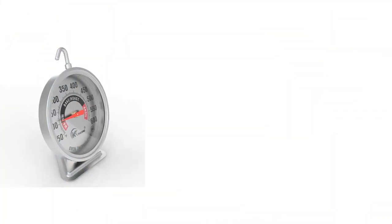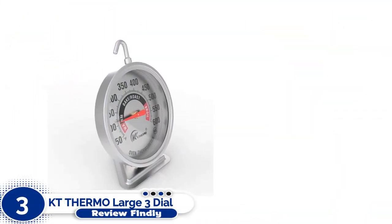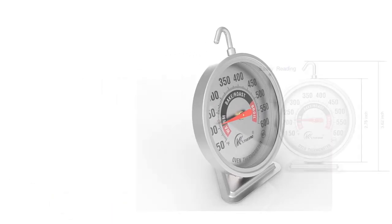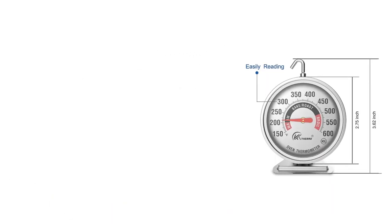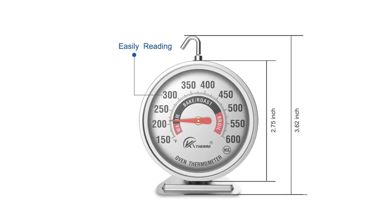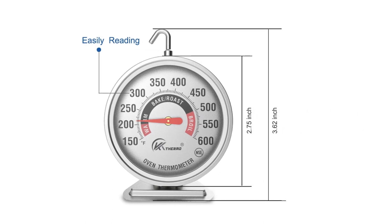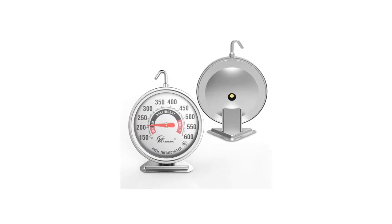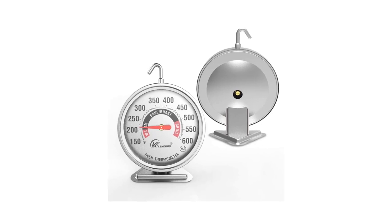Number 3: KT Thermo Large 3-Dial Oven Thermometer. The KT Thermo Oven Thermometer is suitable for testing many types of cookers, including smokers, grills, and toaster ovens, as well as standard ovens. With a temperature scale of 150 to 600 degrees Fahrenheit, it's also suitable for use in high-temp commercial ovens.